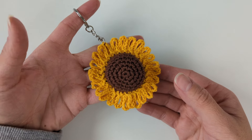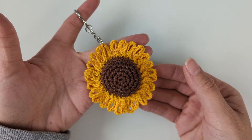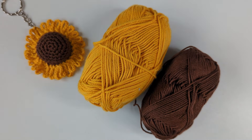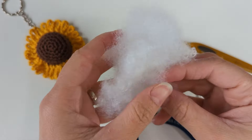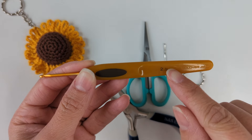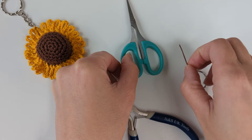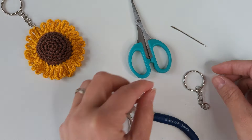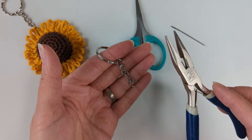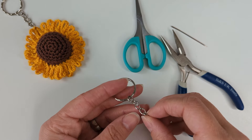Hello everyone, you're with Crochet with Greta and today I'm going to make this very cute sunflower keychain. It's very quick and easy to make. I'm going to need a yellow and brown color, a little bit of toy stuffing, a 2.5 millimeter hook, scissors, a yarn needle, and a chain keychain. I'm going to need two for my keychain, and we are ready to begin.